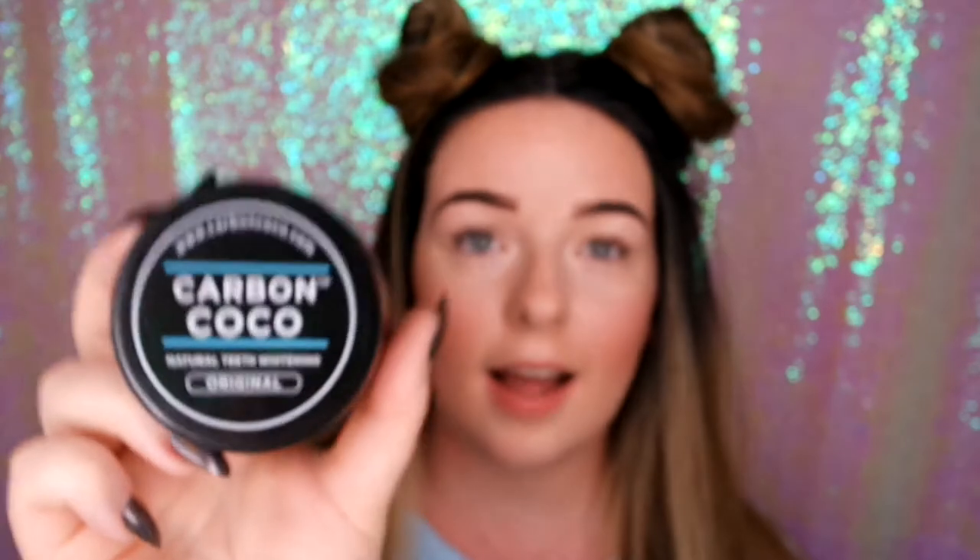In the ultimate kit you get this little pouch to store everything, a tongue cleaner to go in after and clean your tongue, activated charcoal toothpaste, a bamboo bristle toothbrush, and of course the charcoal. I have to go slowly because it will go everywhere if you do it too fast.